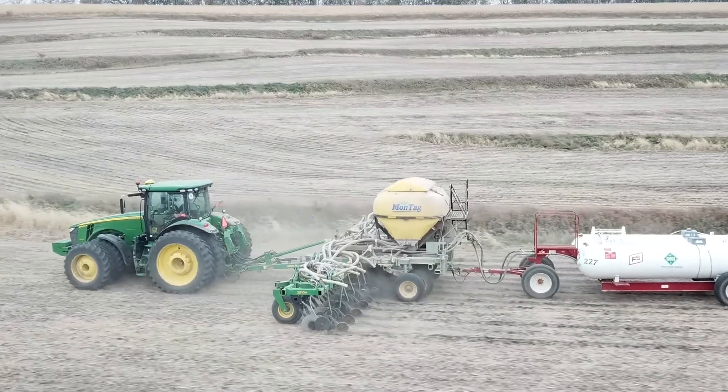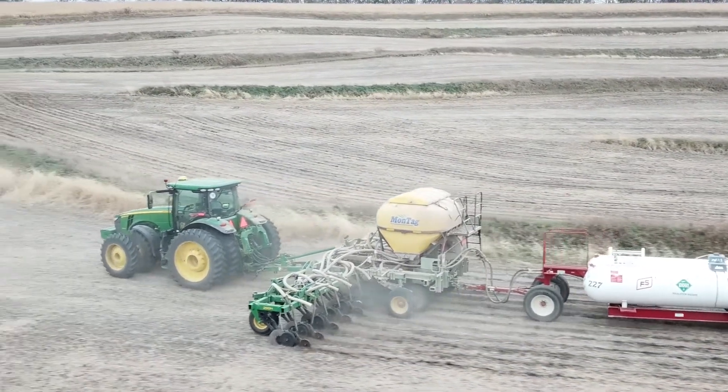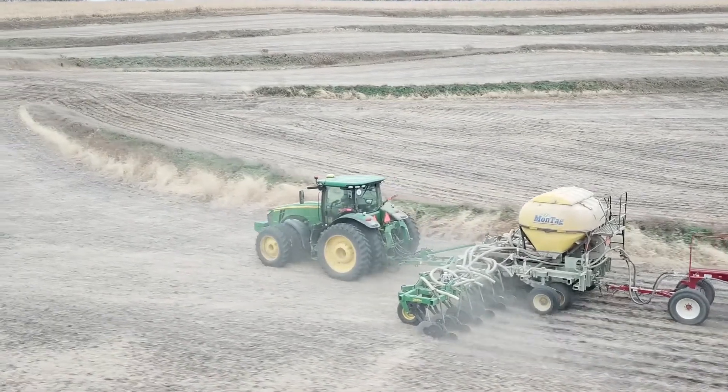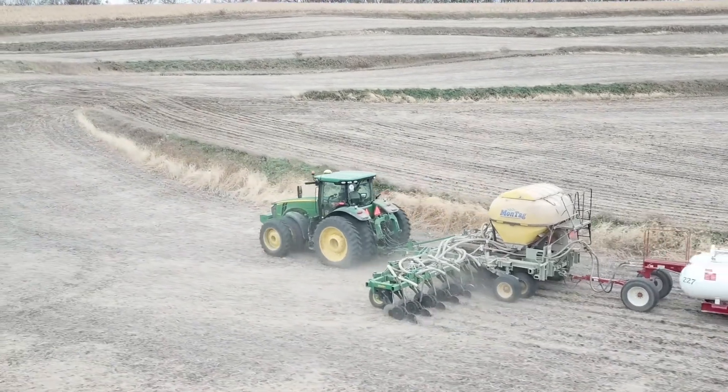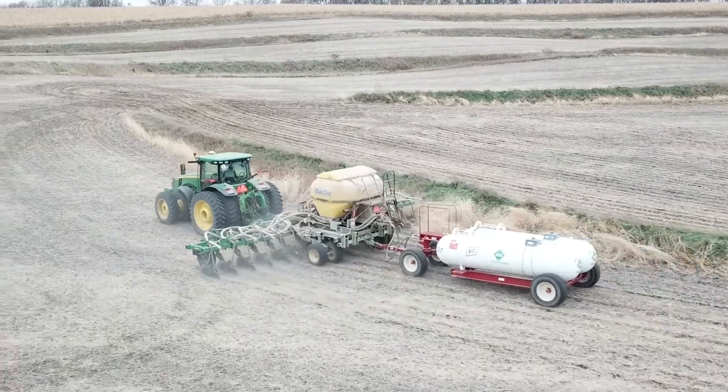I came here my first year and I got this machine right off the bat. I'm pretty familiar with this thing, actually. The Montag — honestly, after you get it ready for the year, I don't think I usually have to touch it the whole year. Just keep adding fertilizer, check your hoses, check your chain, and other than that she just goes and goes.